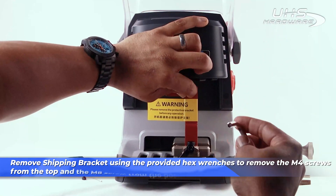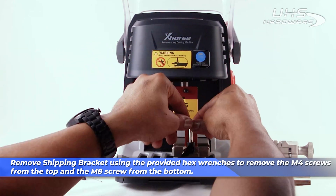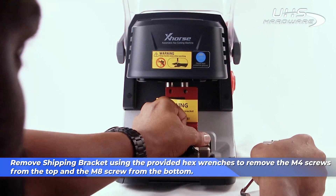First, remove the shipping bracket using the provided hex wrenches to remove the M4 screws from the top and the M8 screws from the bottom.